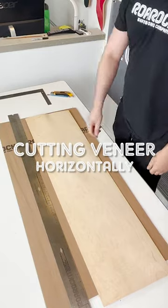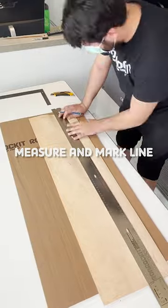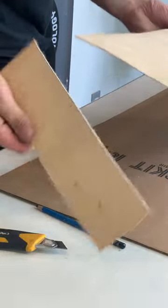Cutting veneer horizontally. With a ruler, mark out the desired length of your veneer and draw a line across the measurements. Score your marked line repeatedly with an exacto knife and snap off the end.